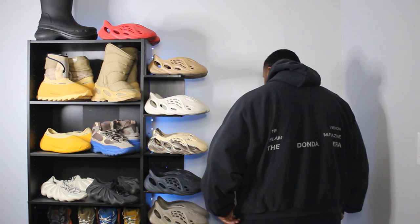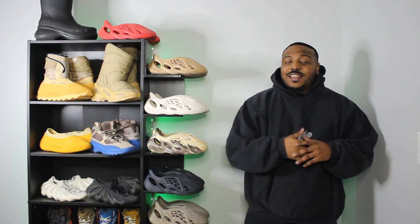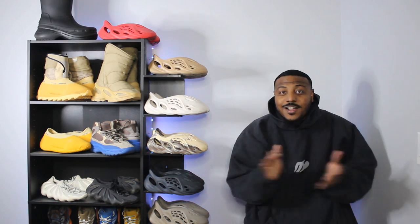As you guys can see on the back, this part is 3M as well. Let me know what pieces you actually picked up from the Donda Slam collection. Did you pick up the hoodie as well? Did you pick up the t-shirt? Did you pick up the long-sleeve tee? Let me know in the comments right now. I'm definitely thinking I want to pick up the t-shirt or the long-sleeve tee at some point.